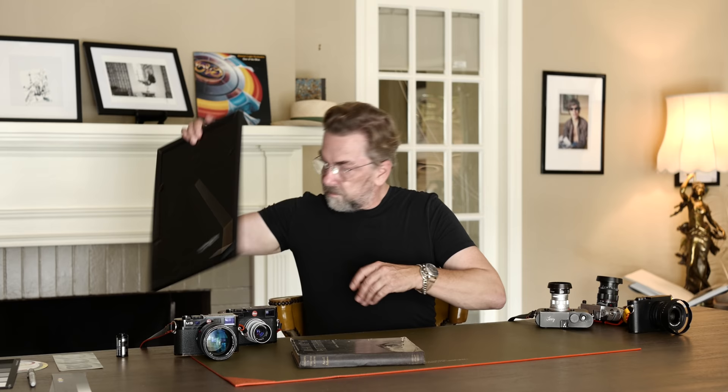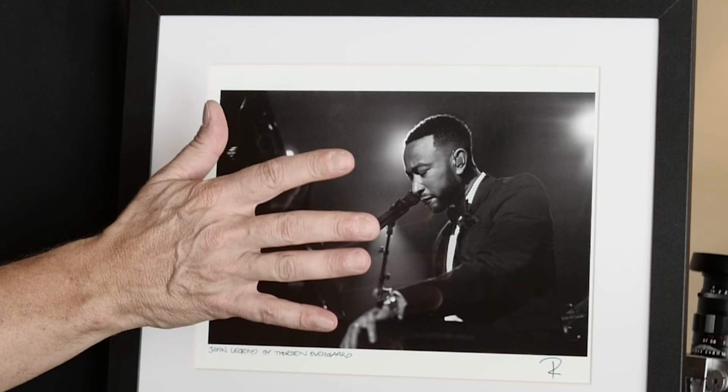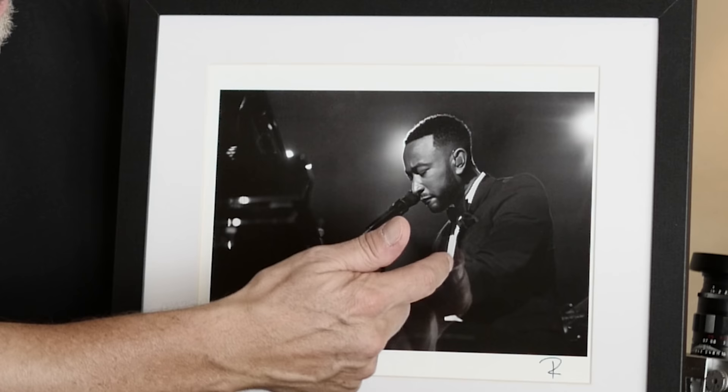Here I have one of John Legend, taken really close up. He's sitting by the piano singing a new song. It's a very dark setting, but his skin tone is right where the highlight is, with shade around and a highlight behind him. He's wearing a white tuxedo shirt that appears white, even though it's only light gray in this photo. And then it goes all the way to black.